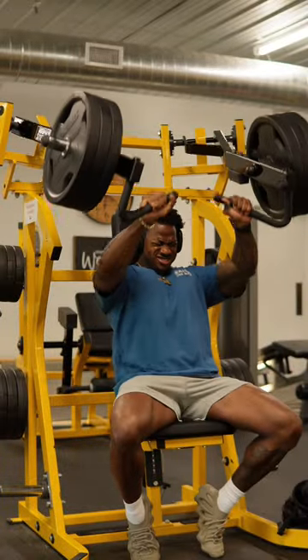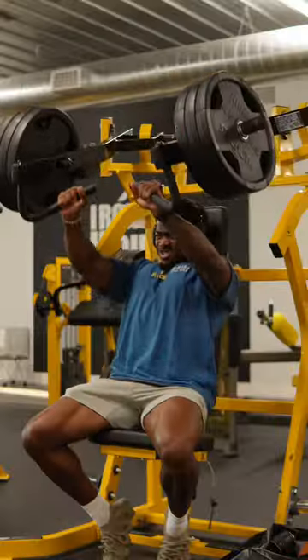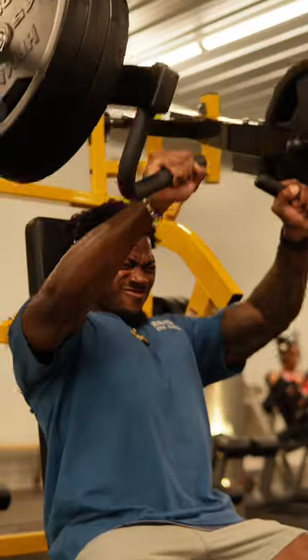We're starting off with the hammer strength incline press. This is our first movement of the day, so make sure you're loading up some weight. We're doing this for three sets of 10 to 12 just to get things started.